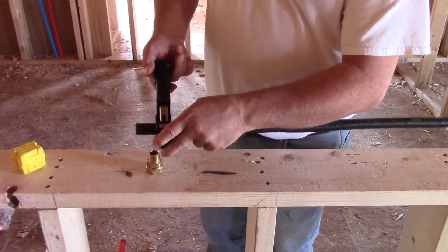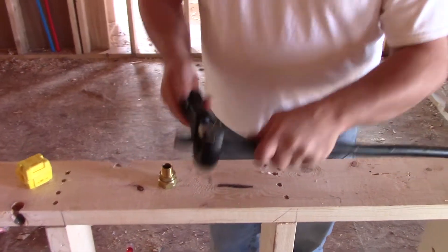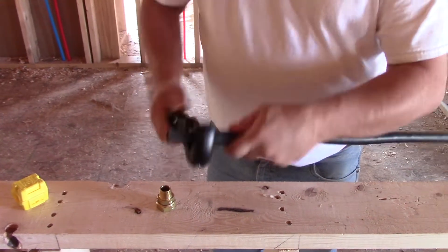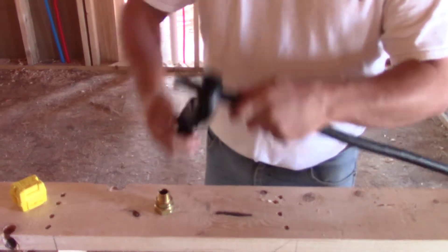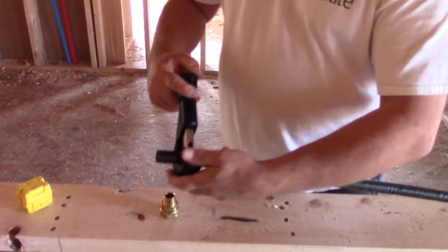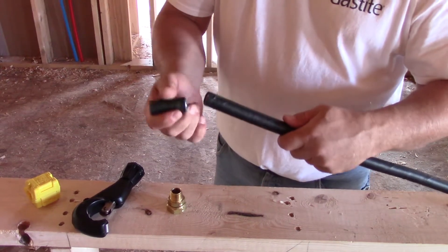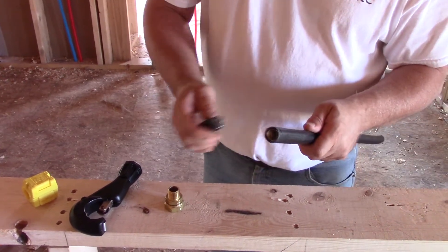Bring the cutter down. As soon as it starts to get tight, the first revolution I'm really only cutting the jacket. We just give it a little turn and a couple revolutions and keep doing that. If the tube doesn't pop free like this, all you need to do is just wiggle it on itself and it'll pop right clean. Nice clean cut.